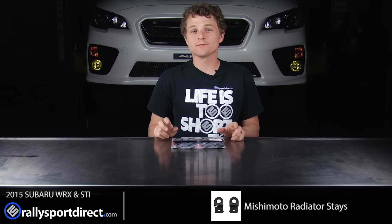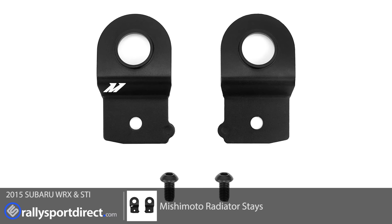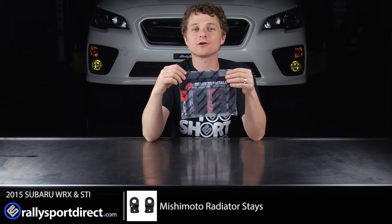Hey guys, Rick from Rally Sport Direct here. In front of me I have the Mishimoto radiator stays specific for the 2015 WRX. Behind me I have our 2015 WRX, and that means I'm going to be installing this on our car today.